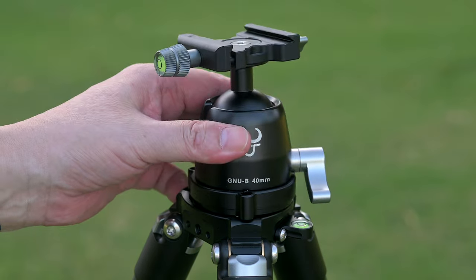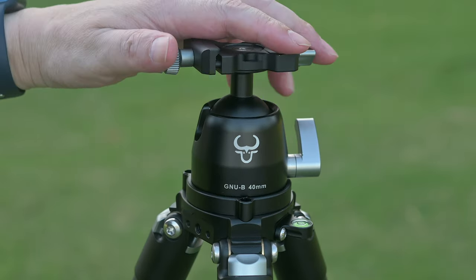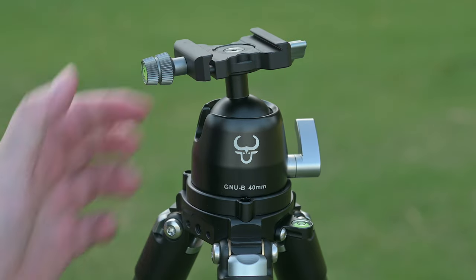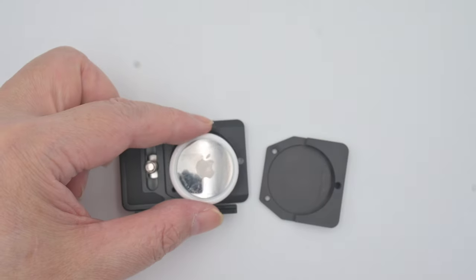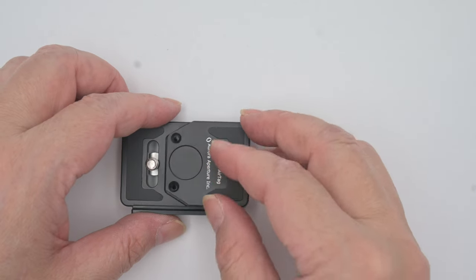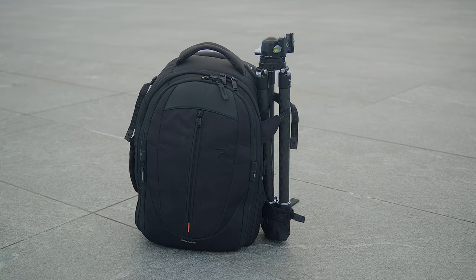Another configuration is a tripod with an integrated ball head, fastened to the leg module using three screws for unparalleled stability. It is Arca-Swiss plate compatible and panoramic capable. An Apple AirTag compatible quick release plate is included with the ball head — an extra $19 value.